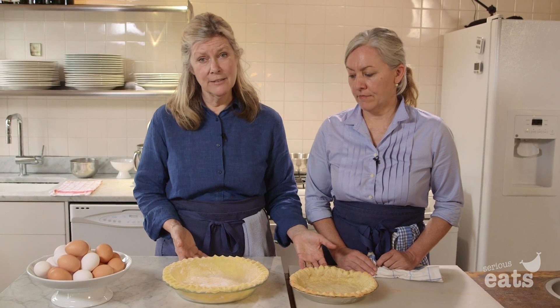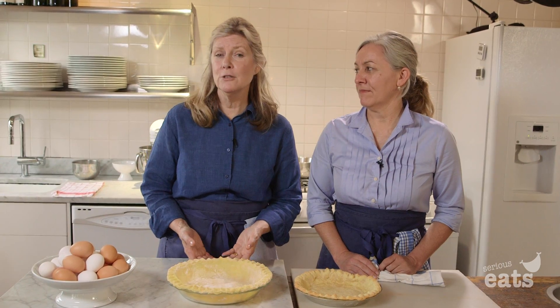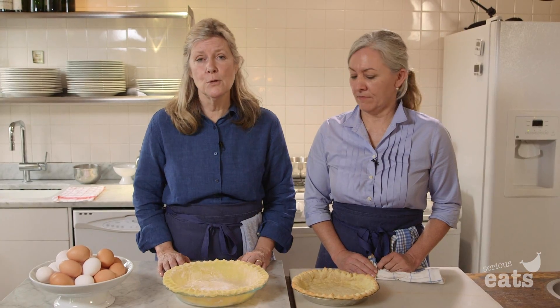Two different styles, same dough. You can use this dough for really making anything — with sugar, without sugar, for quiche, for sweets, for tarts. And we just love it. It's so easy to work with.